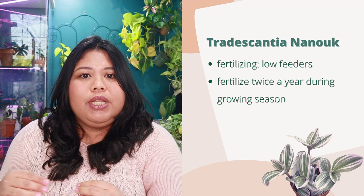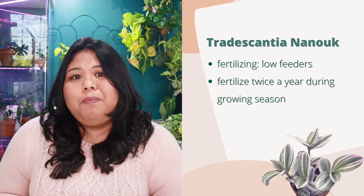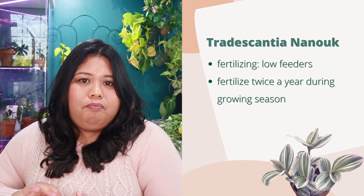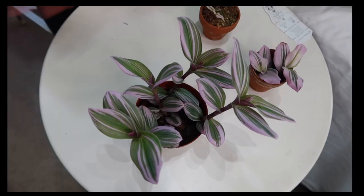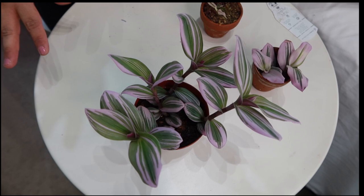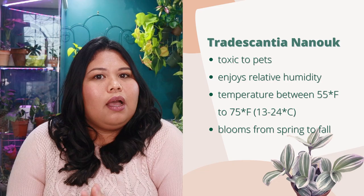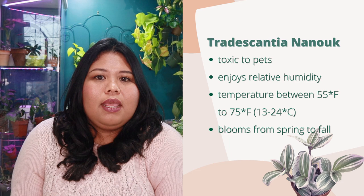When it comes to fertilization, the Tradescantia Nanook is a very low feeder — similar to pothos, it can get away without fertilization. But if you want to fertilize it, do so twice a year preferably during the growing season: at the start of spring and before the end of the growing season around early autumn. That's pretty much all it needs — just stay on top of watering and light.